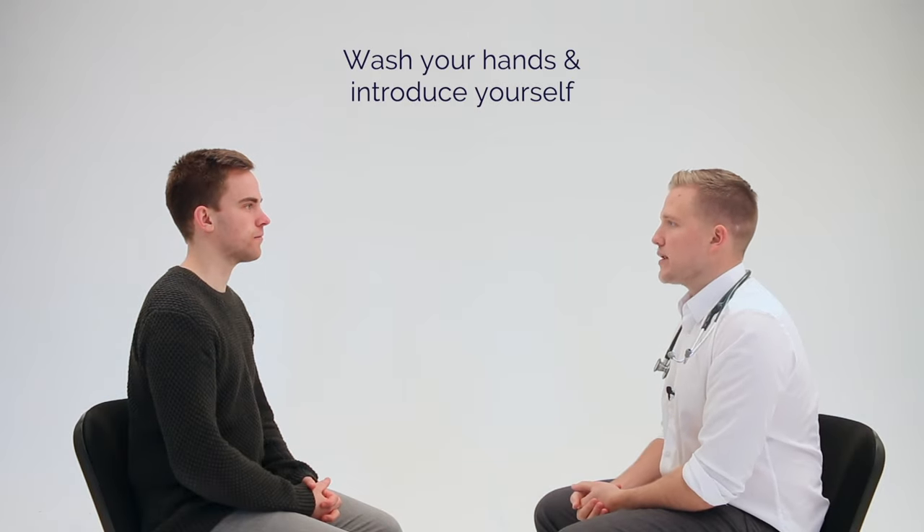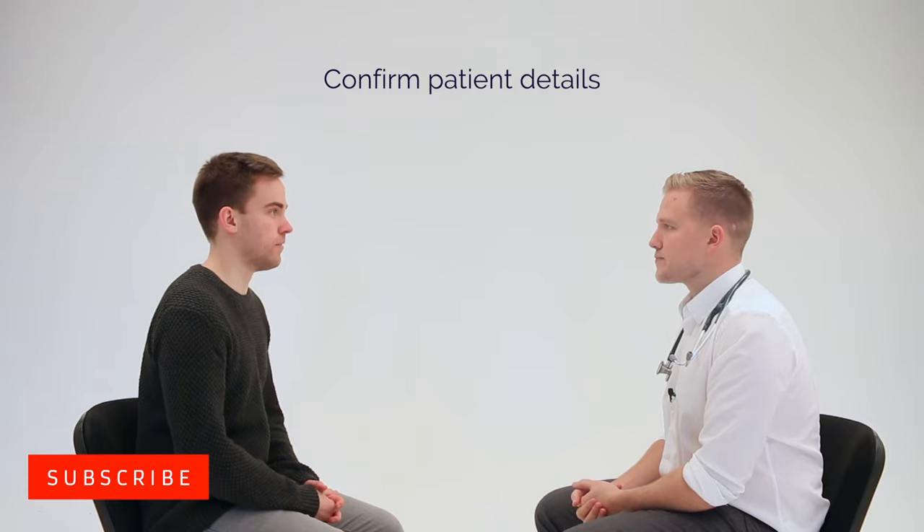Hi there, my name is Andrew, I'm one of the final year medical students. Can I just confirm your name and date of birth please? Sure, it's James, 13th December 1989.